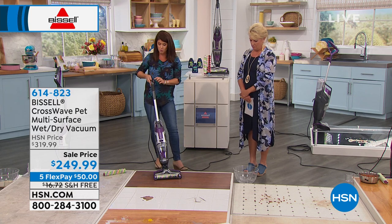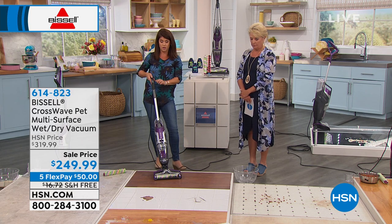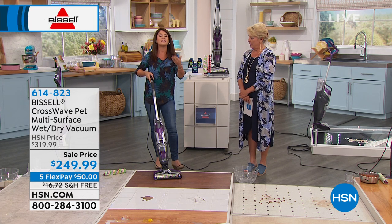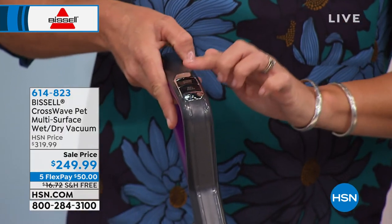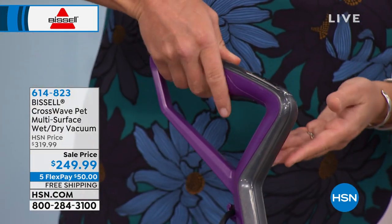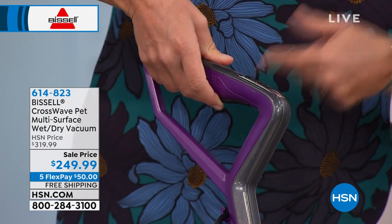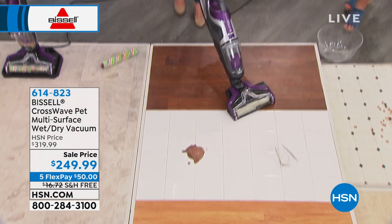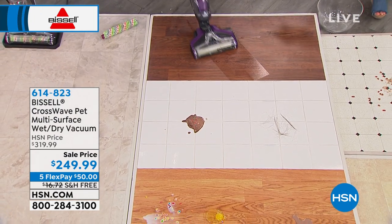I want to show this — even on your wood, this is how it works up here. You have hard floor or you do the rug — it tells you. You don't switch out the formula if you don't want to, you just go hard floor or rug. Right underneath here, there's a trigger. This trigger puts the formula directly on. Now you can just go ahead and vacuum — now we're just vacuuming.